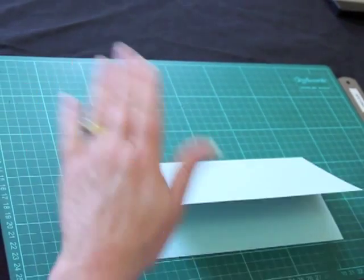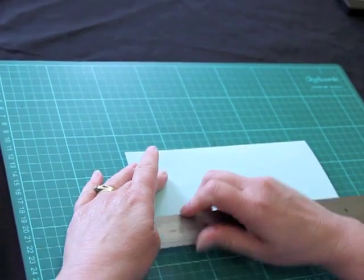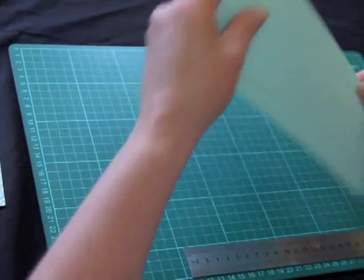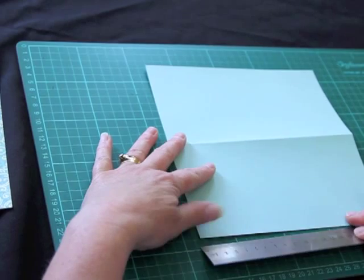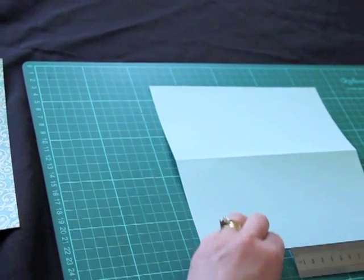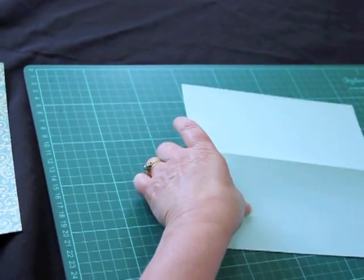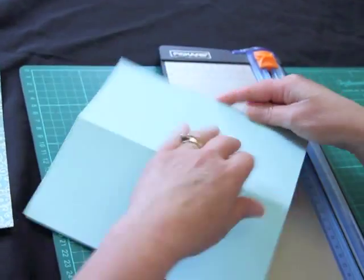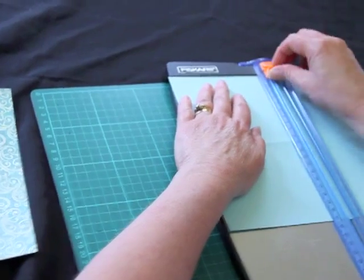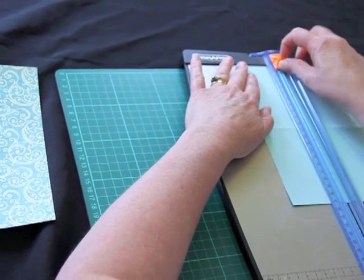The next step is to mark our cut marks at eight centimeters, and then down here we'll do six and a half centimeters. Then we'll pop that in our trimmer and only cut down to the spine — just go down to there, and down to there.